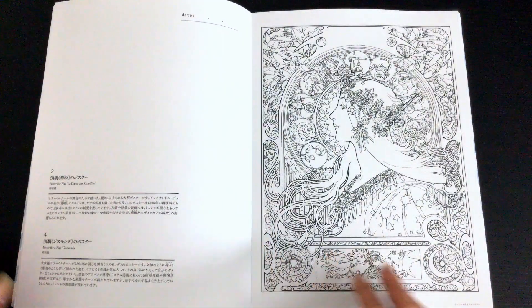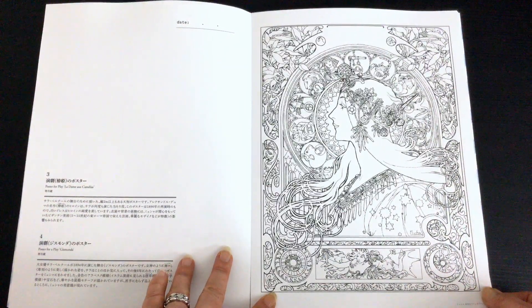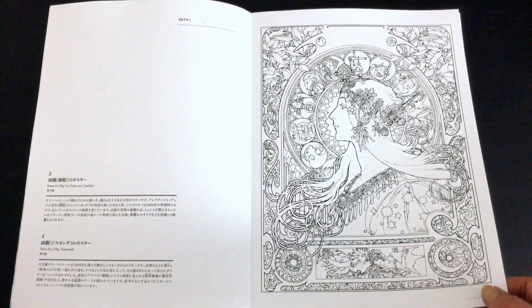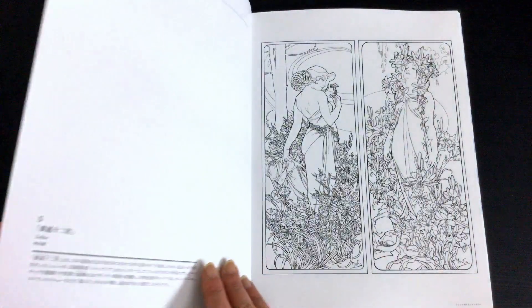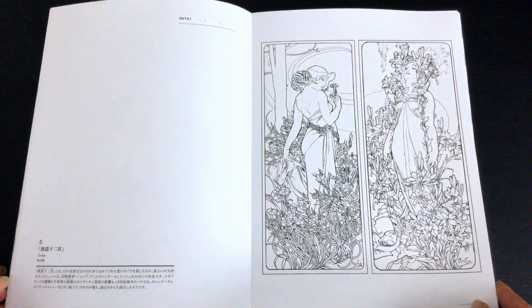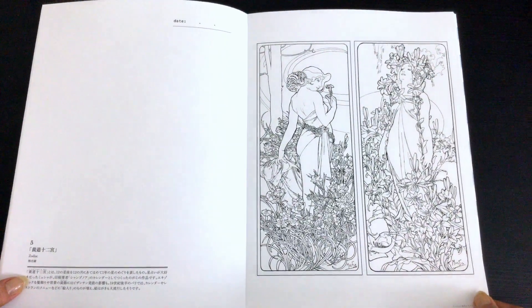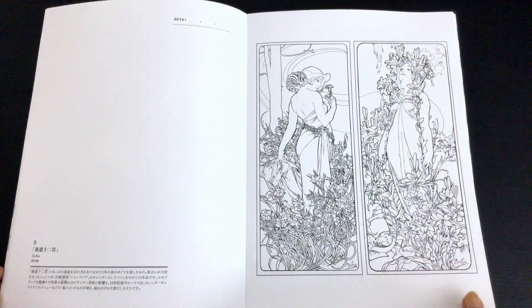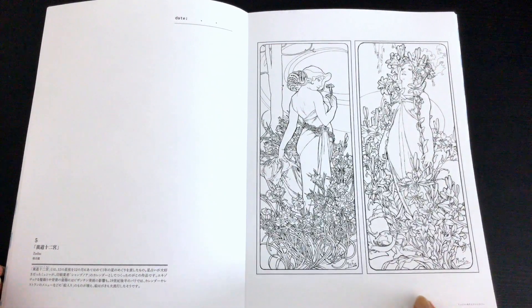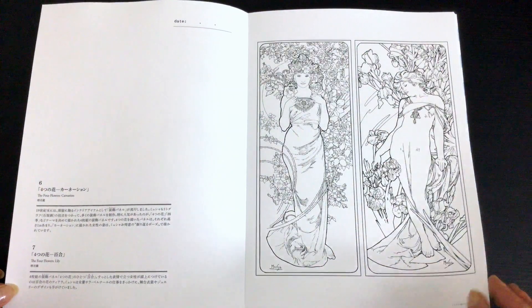To get the look that he gets in his paintings would be very difficult unless you are skilled with blending and other techniques, but it doesn't mean that you can't have fun and enjoy this book. Even if you don't have those painterly colouring skills you can still have fun and colour it your own way — you don't have to colour it Alphonse's way.